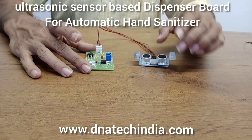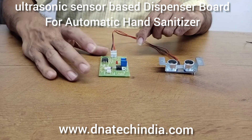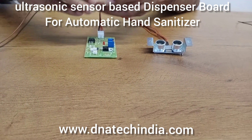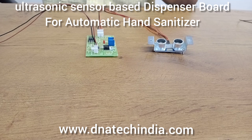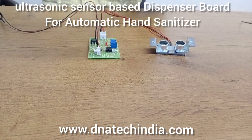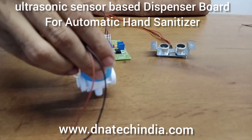Now we will see a demo on how we can control a 24 volt solenoid and 24 volt pump. First I will be giving a 24 volt DC power supply, and now we are going to connect a 24 volt aqua pump, which you can use to make an automatic hand sanitizer.